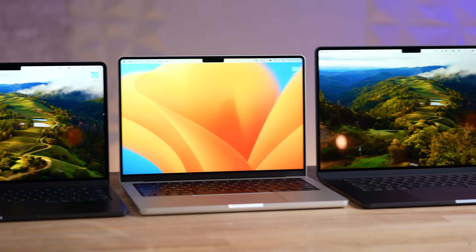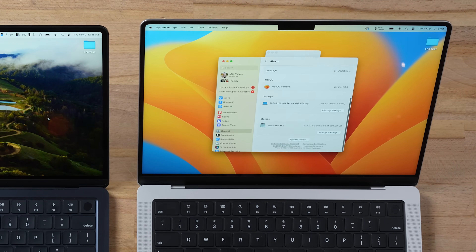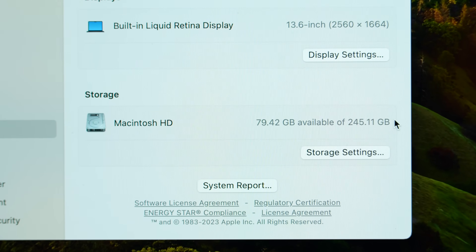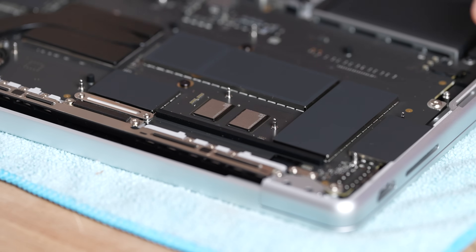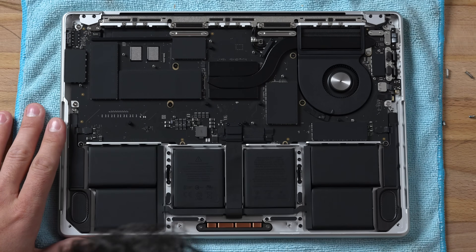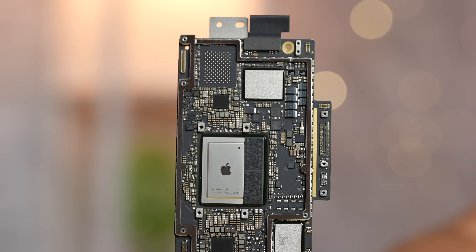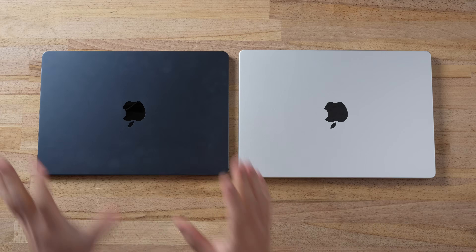Starting off, the M3 MacBook Pro comes with a 512GB SSD compared to 256GB on the MacBook Air. When we tore down this machine, we noticed that Apple is now putting two NAND chips finally, compared to only one NAND chip on the MacBook Air, and that's going to impact SSD performance, which I'll show you in a minute.